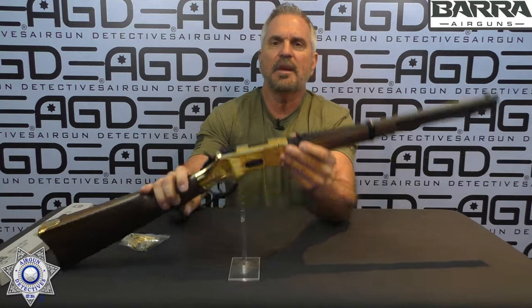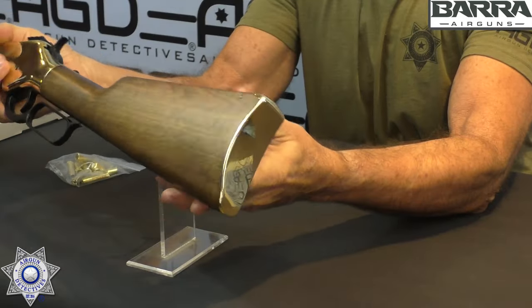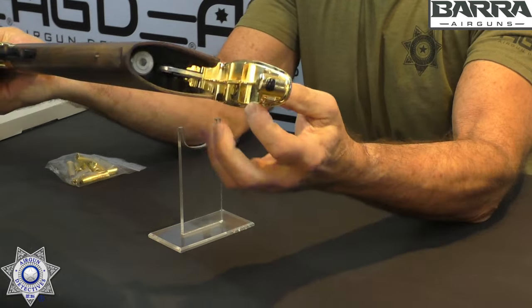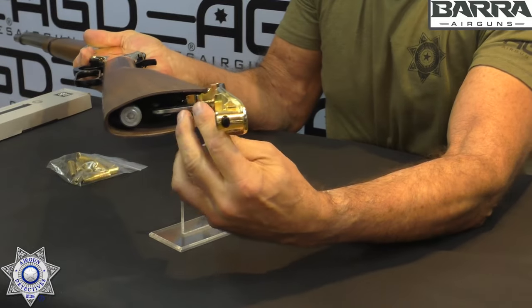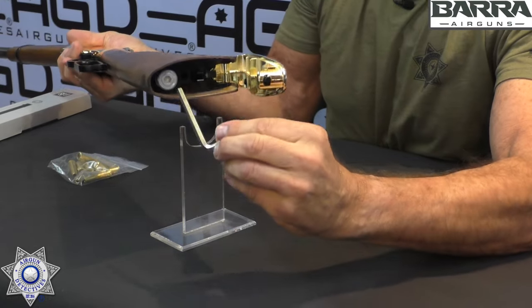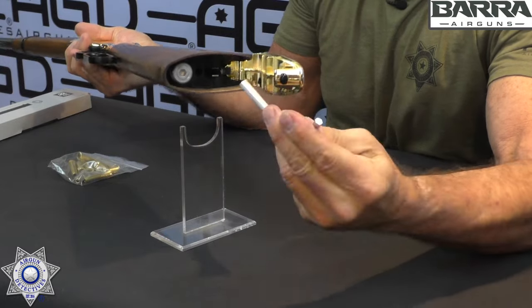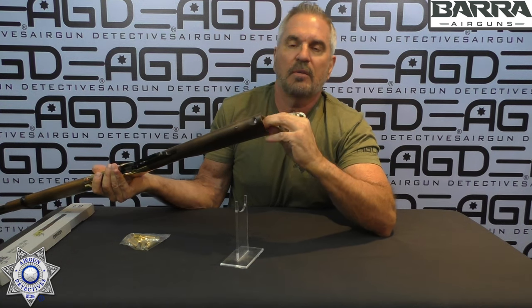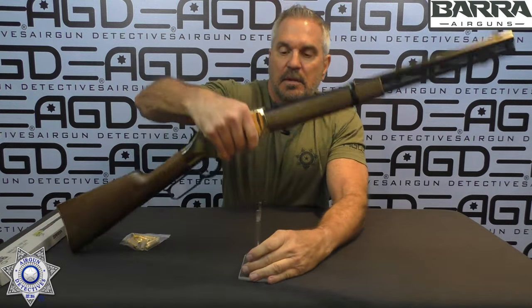This is powered by two 12-gram CO2s. Where they go is in the bottom of the stock — they made this very fancy. There's a little button right here, you push that button and this opens up. Inside you've got your Allen wrench and your piercing tube. It takes two 12-gram CO2s: one goes nose down, the other goes nose up. You crank that down, it pierces the back one, you fire the rifle, then it pierces the second CO2. Pretty trick little setup.